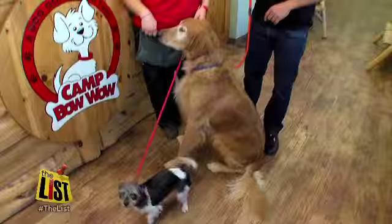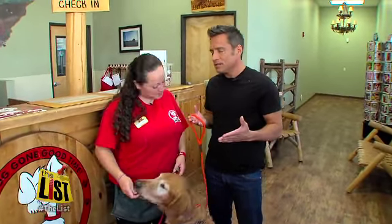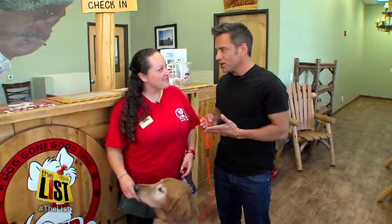I'm at Camp Bow Wow with Osana and Chance and Lucy here. Little Lucy — oh, she's missing a leg. Yeah, she gets around just fine. You wouldn't be able to tell otherwise.